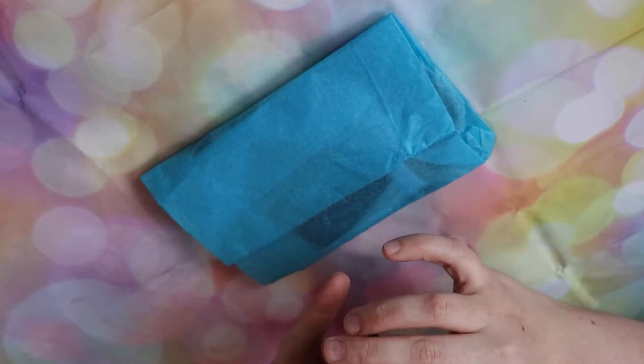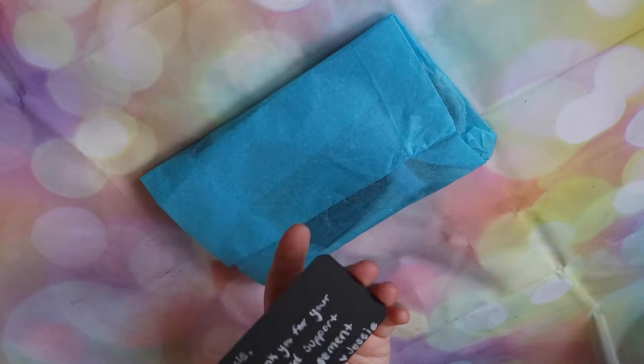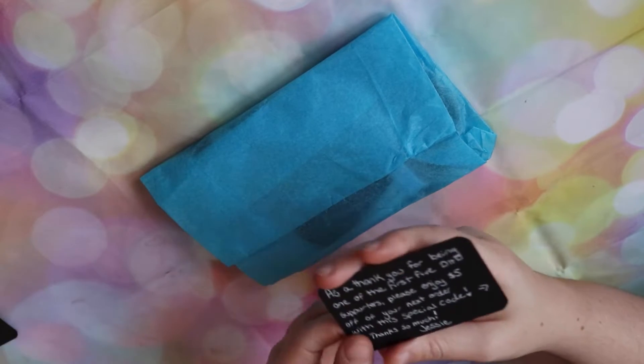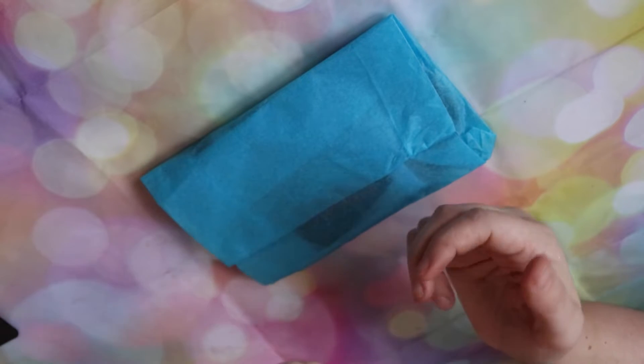A little thank you card. First five. 'Rosie, thank you for your continued support and encouragement.' Thanks, Jessie. These are really cute cards too. As a thank you for being one of the first five, please enjoy $5 off your next order with a special code. I will definitely be holding onto that and using that.